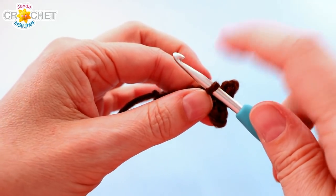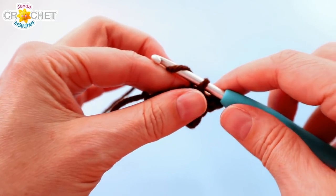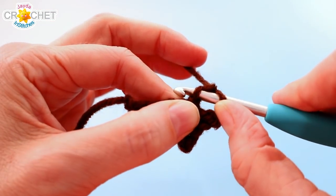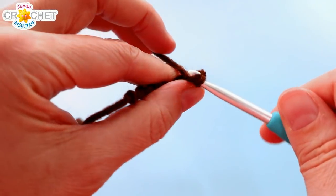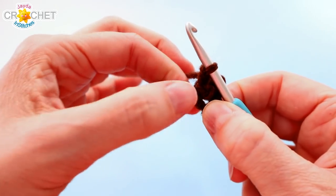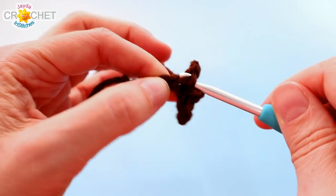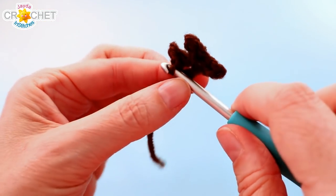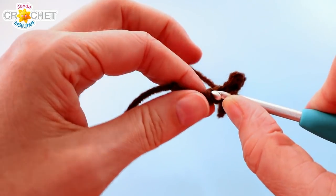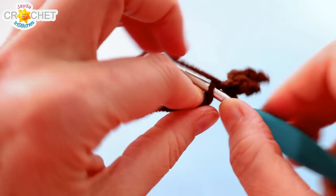Slip stitch into the next chain down the length of the antler. Then we're going to create one more prong: chain two, skip the first chain from the hook, slip stitch into the second chain right up against the main base, and slip stitch into the same chain you just left from. That gives us three prongs. Then you've got three chains left down the length of the antler — just slip stitch back into each of them: one, two, three.